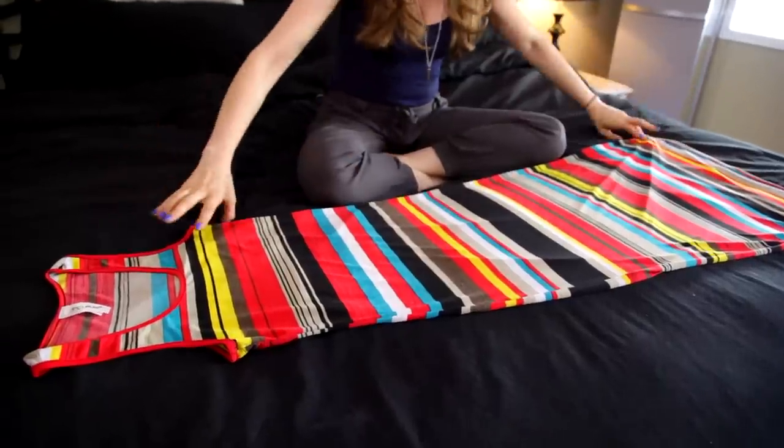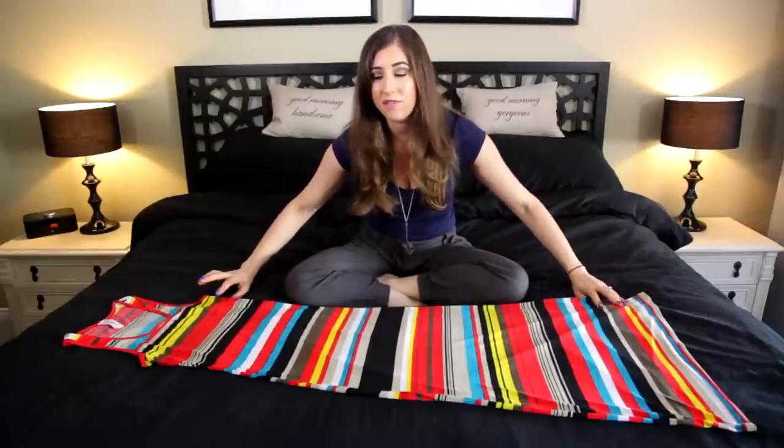Next up: how to fold a maxi dress. With maxi dresses, they tend to be A-line, and in fact this tip will work not only for maxi dresses but shorter dresses or even A-line skirts. I would recommend hanging your maxi dresses where possible, but if you don't have the closet space or if you're traveling, this is the way you want to do it. Lay your maxi dress out flat on a surface — the whole concept behind folding is we want to have straight lines. Once you've got the straight lines down, folding it is a breeze.